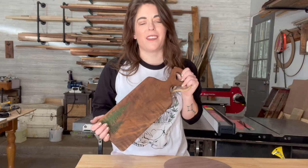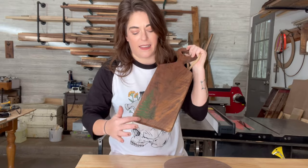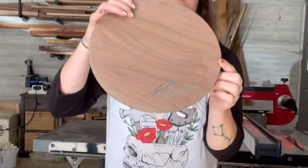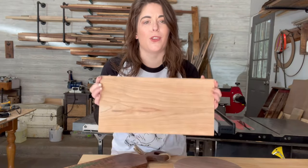Hey there, I'm Kendra from Kendra Scott Wood and today I'm going to show you how to make a laser engraved epoxy inlay. This is one that's already finished and this is one that still needs to be oiled, but I'm going to show you guys on this piece of cherry how you can make your own.